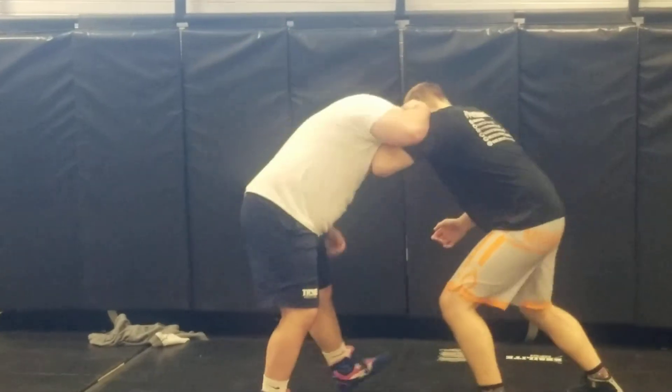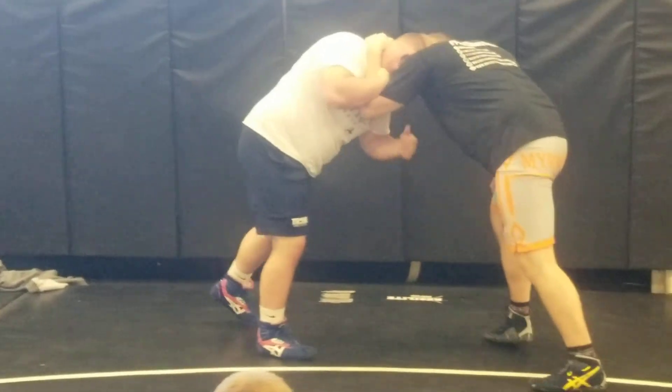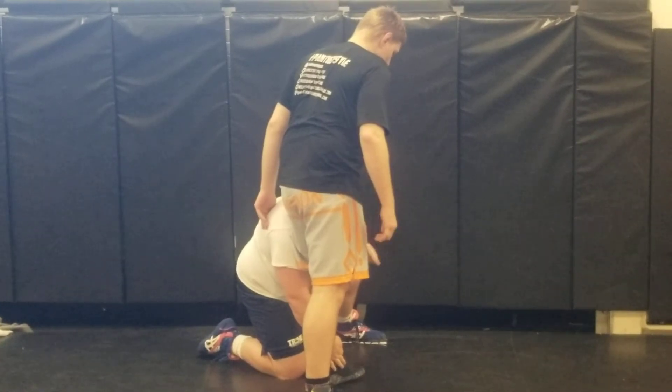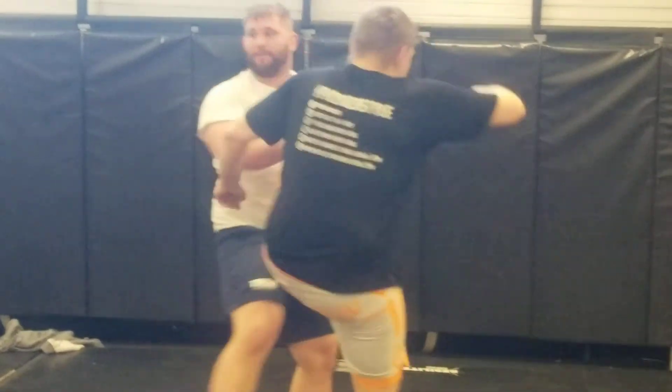All together now — got a collar tie real hard on me. Right in the crotch of the elbow, pressure it down, creating some movement here. Move, bam — good position here. Taking off like an airplane, tying it to him, pick it up, finish it however you want.